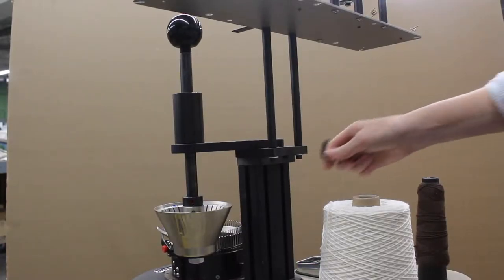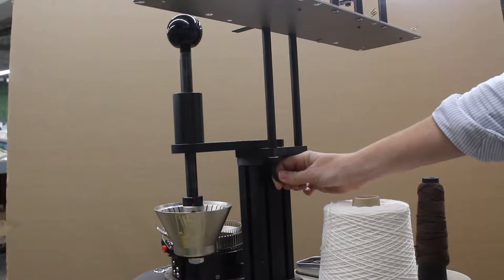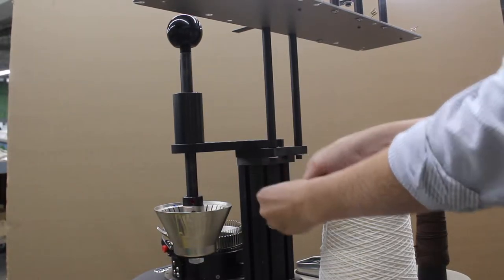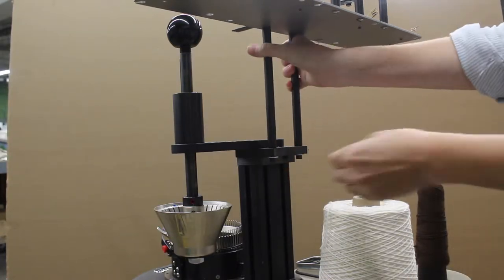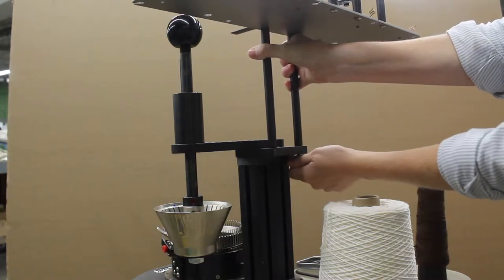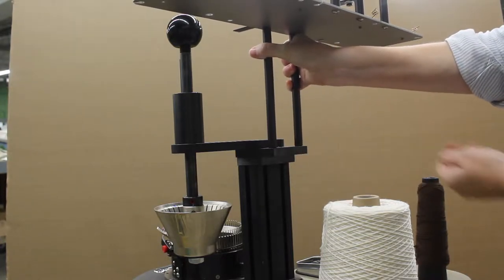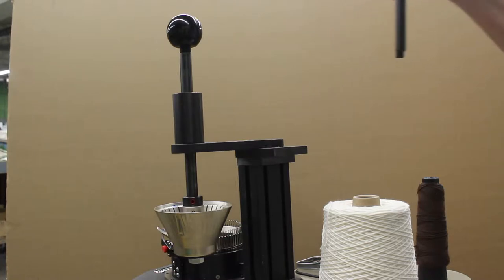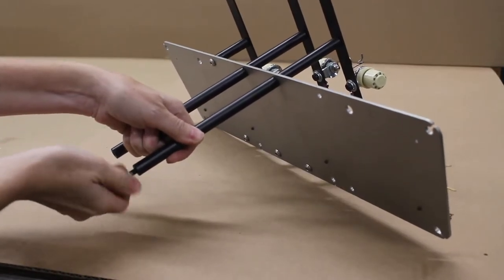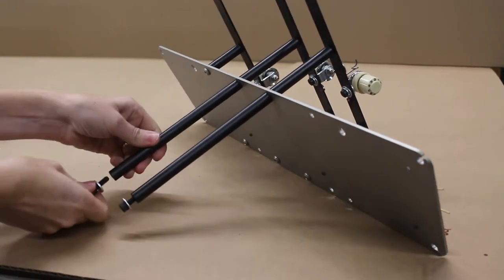The next step is to remove the yarn mast assembly. Using a 3/16th short arm wrench, loosen the screws that assemble the yarn mast assembly to the LT-150 upright column. If your machine has thumb screws instead of socket head cap screws, please contact LAM and we will provide these screws. With these screws removed, the entire yarn mast assembly lifts straight up. Rest the yarn mast assembly on a bench and insert the hardware into the long shafts.